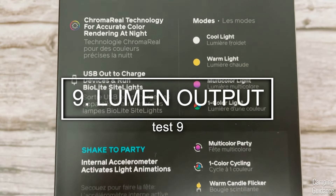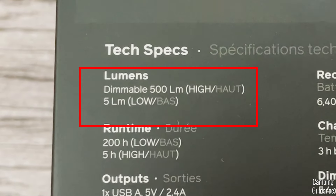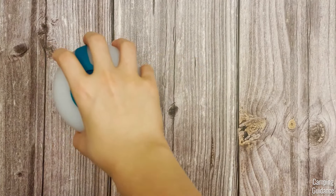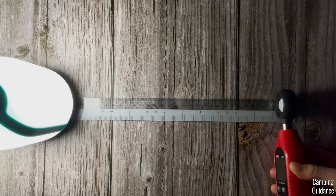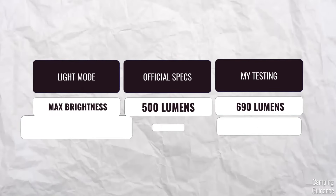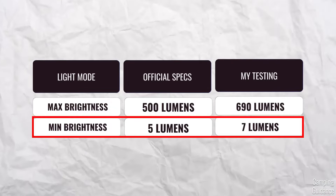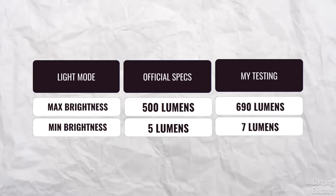The next test is the lumen output. The box says the max lumens is 500 and the minimum is 5 lumens. I got a reading of about 690 lumens when the meter is completely parallel to the lantern on max brightness, and the reading drops quite a bit when tilted. On minimum brightness, I got about 7 lumens. The minimum brightness is pretty accurate; the max not so much, but I guess that's a good thing since it's a lot brighter.